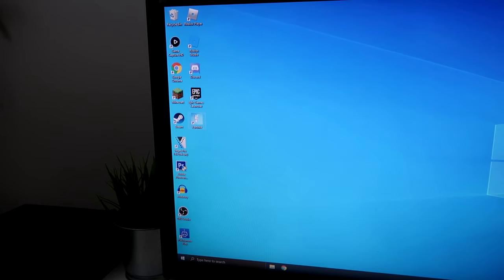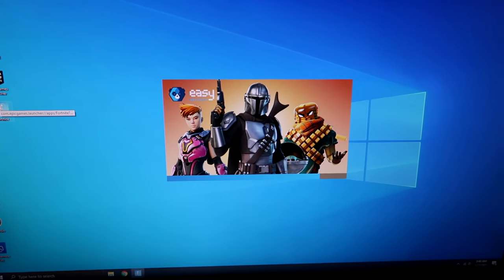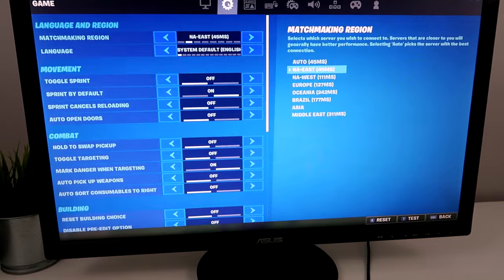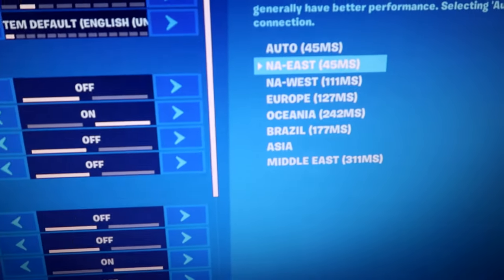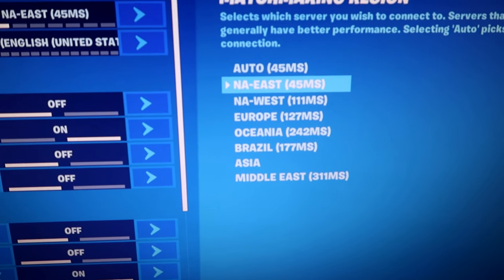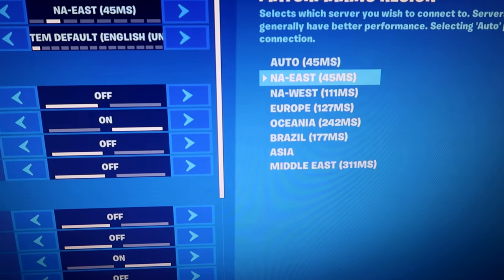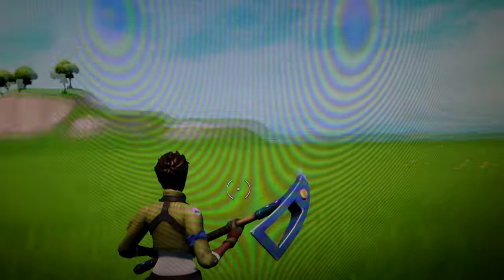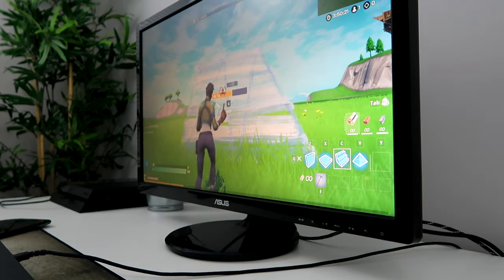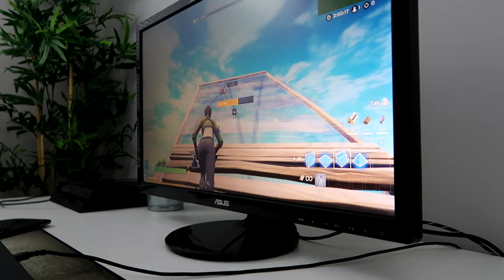So now I'm going to start Fortnite up and see what my ping is now with the hotspot. So now let's see what the ping is. Look at that — 45 ms! It went from 600 all the way down to 45. This is so much better. It's actually playable this time. So let's see how it feels now. Alright, here we go — 3, 2, 1. Oh my god, look at this. This is so much better.